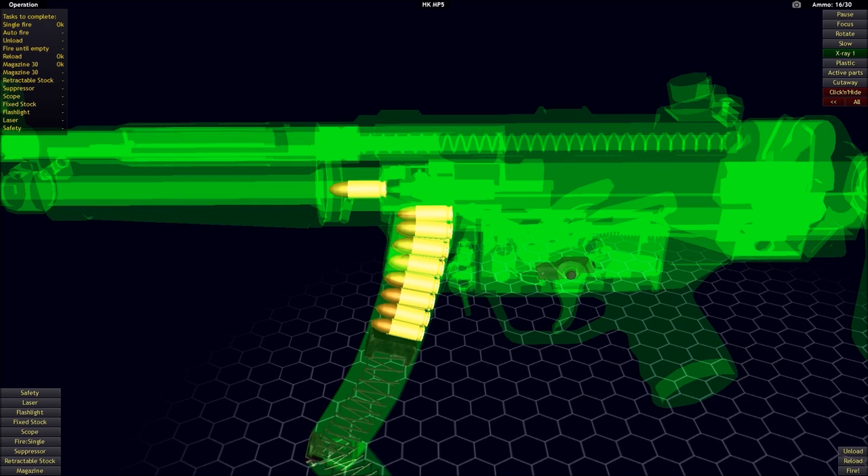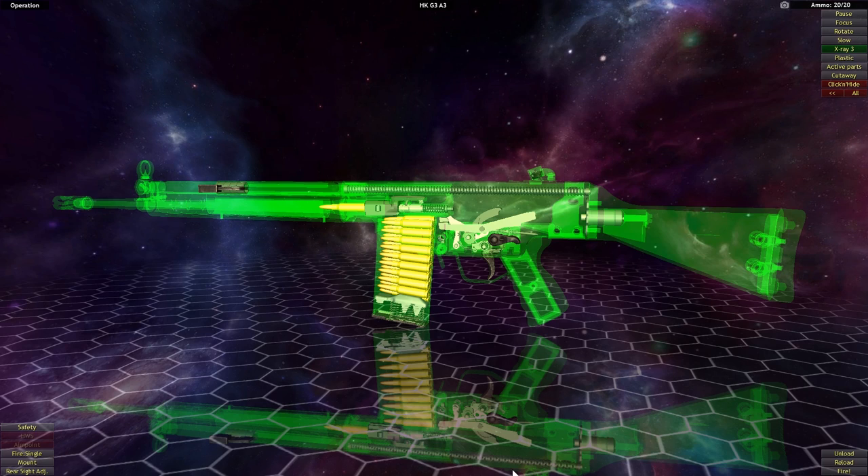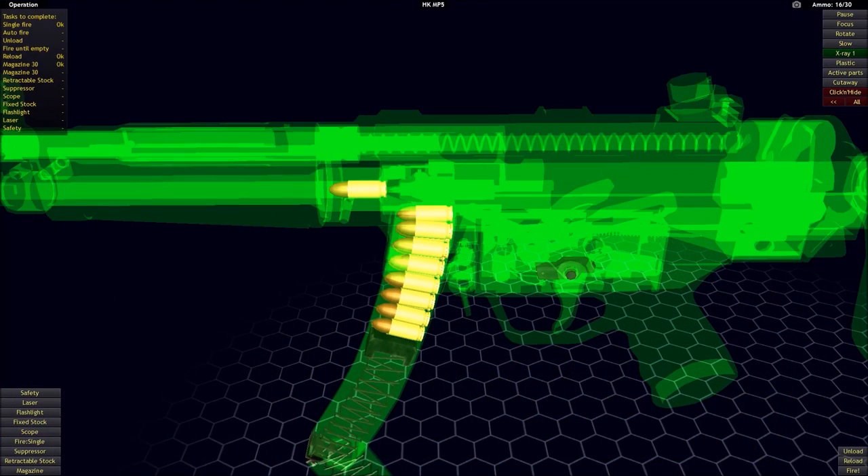A straight blowback system is cheaper and easier to manufacture, but it has those problems. The firearms that use the roller delayed system include the H&K MP5, one of the most common examples, and the H&K G3 rifle. Because of the prevalence of those firearms, the roller delayed blowback system is probably going to be the most commonly encountered type of delayed blowback operating system.